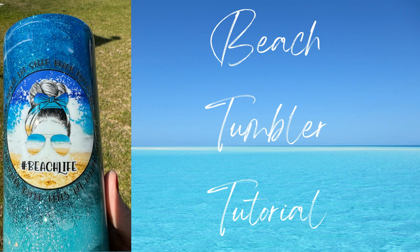Hey guys, it's Donna from Donna Gail's Designs. In today's video I'm going to show you how I made this beach tumbler, gearing up for summer. Everything I used in today's video will be linked down in the description below. You'll also find my social media links if you want to follow me for additional tips and tricks. Let's go ahead and get started.